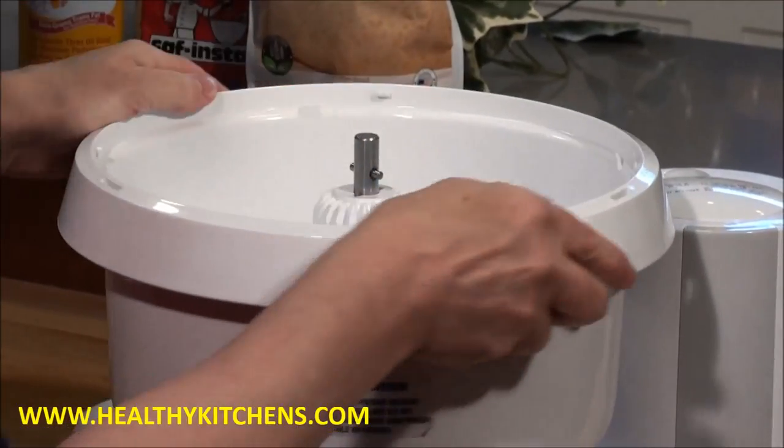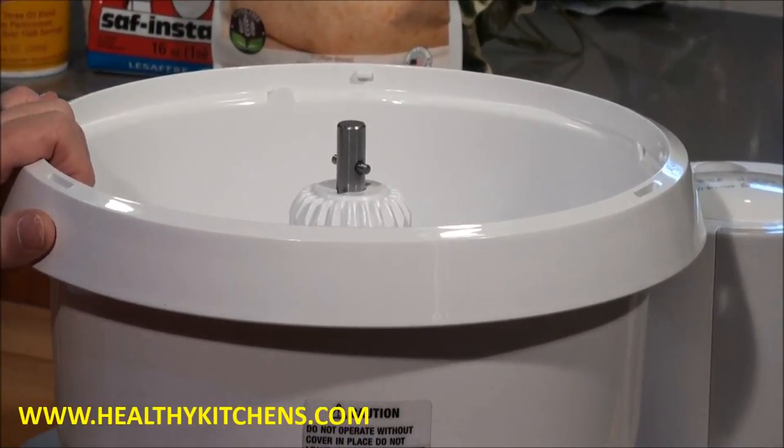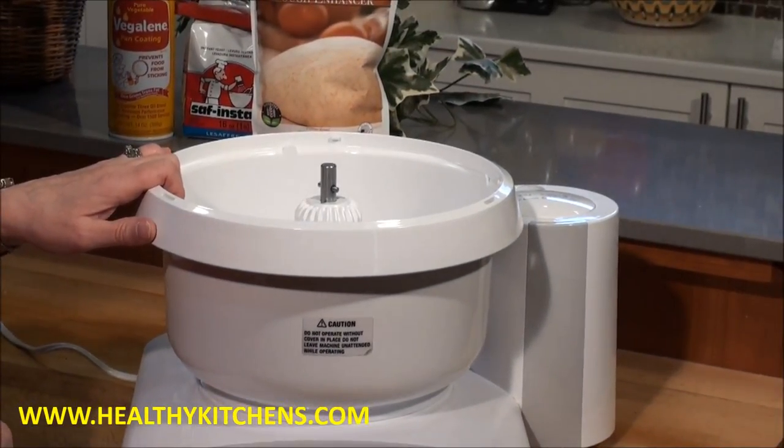If you have any questions about using your Bosch Universal Plus or cleaning any parts of it, please don't hesitate to call us at our toll-free number 1-888-735-1044. Thanks again.